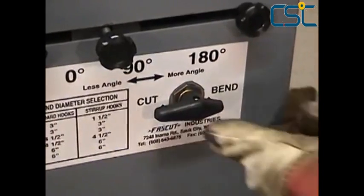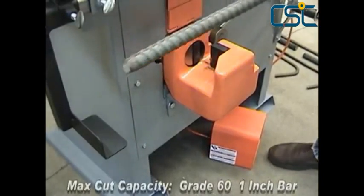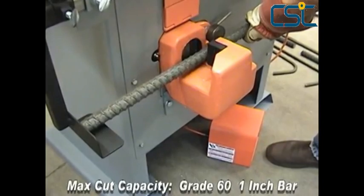The FR800C switches easily between bending and cutting, and once in cutting mode it will shear any rebar in 2 to 4 seconds.